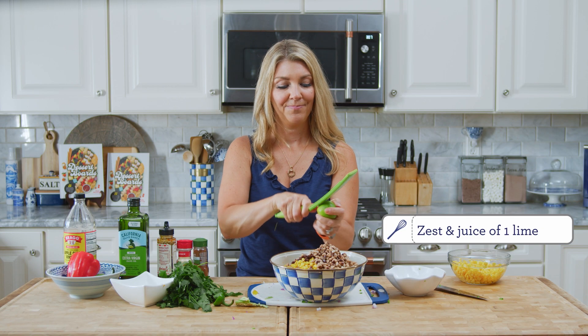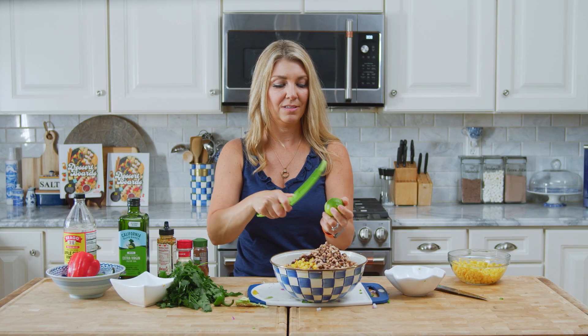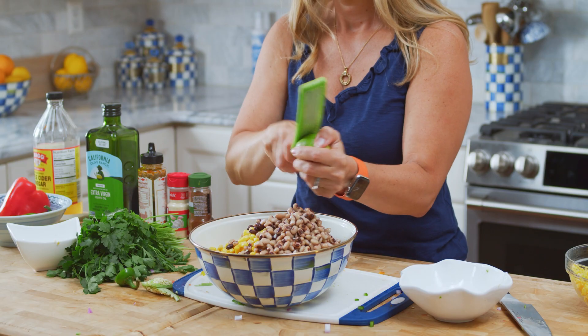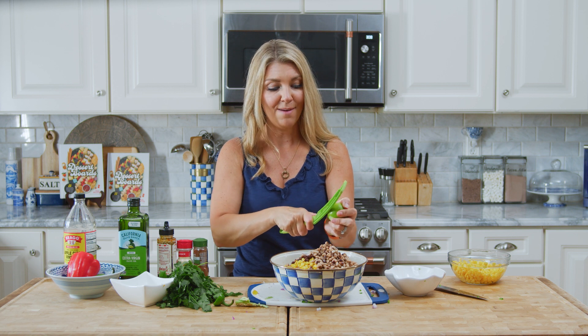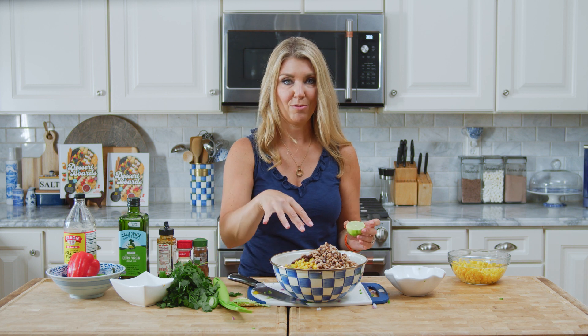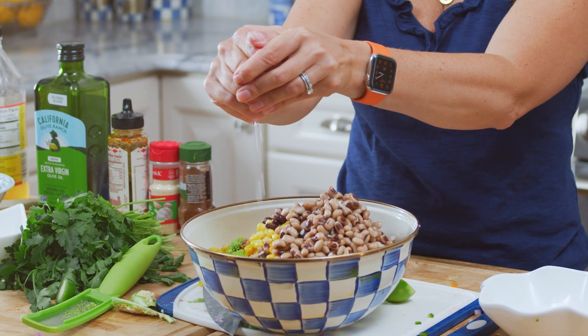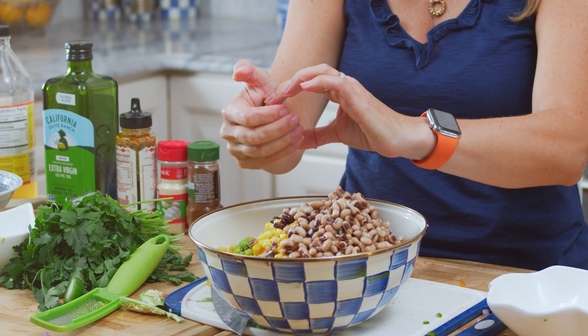The zest and juice of a lime — I should have put the lime juice in with the dressing but forgot, so we're just going to drizzle it over the top. I like making the dressing first and throwing everything in on top: you save a dish, and the ingredients that are a little less porous can soak up some of the dressing and it adds to the flavor. If you have a stubborn lime, just pop it in the microwave for about 10 seconds — it'll loosen right up and the juice comes right out.